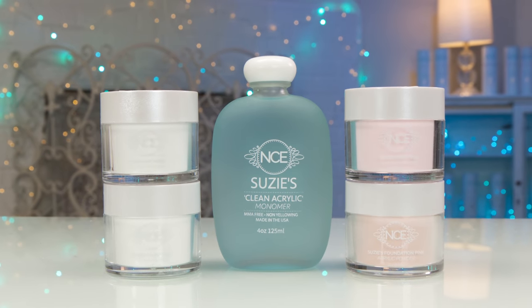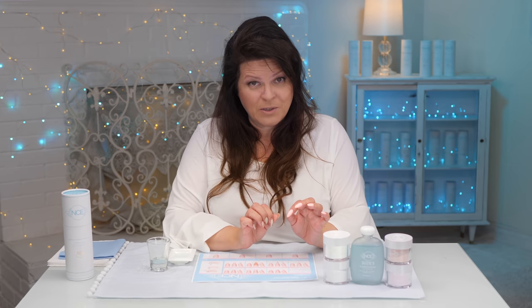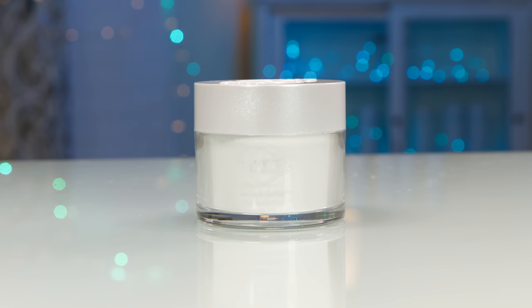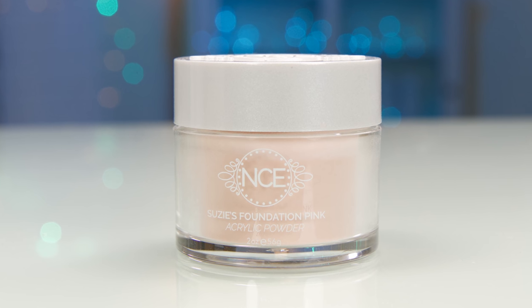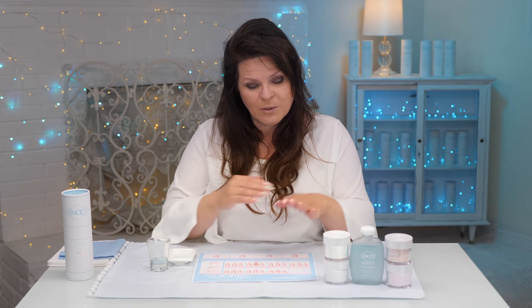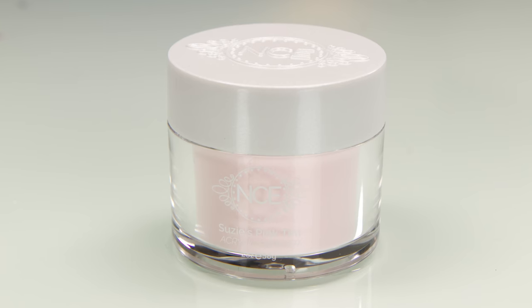Nail systems are designed to work together. I've included four two-ounce size powders. I've got my white, which makes beautiful ombres, fades, and Frenches. I've got my two special pinks — Suzy's foundation pink, which is very opaque and nude with a beautiful skin tone for all types of skin tones. And I've got Suzy's pink tint. I mix them together so we can create a special custom mix to make a perfect nude nail.